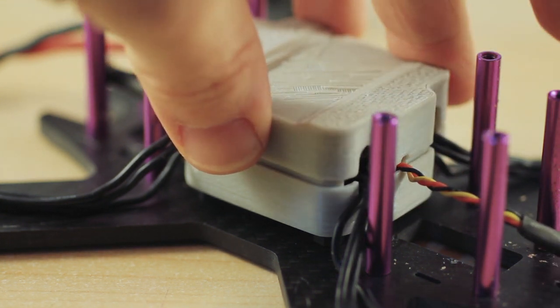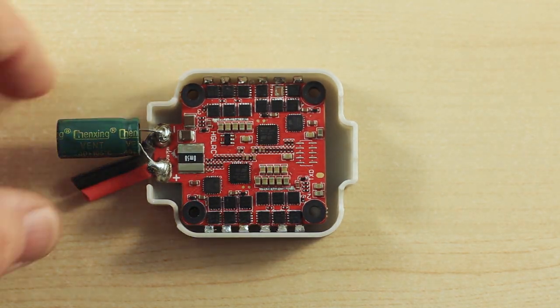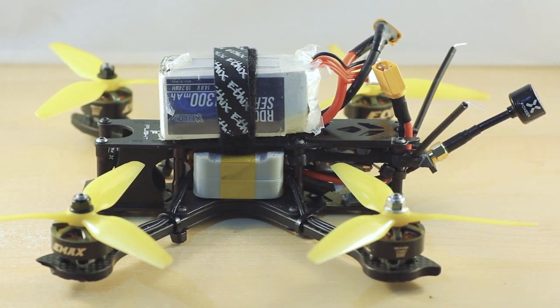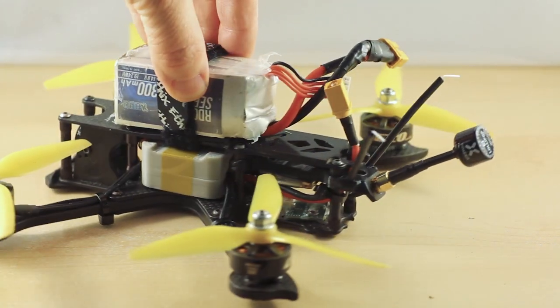There's a link to the easy to print STL files in the description. And if you have a stack or frame size request, you can just let me know and I'll try and post up a file. Thanks for watching and I hope this comes in handy.